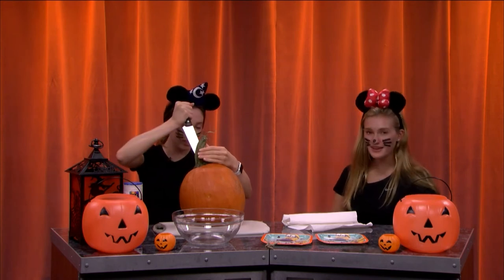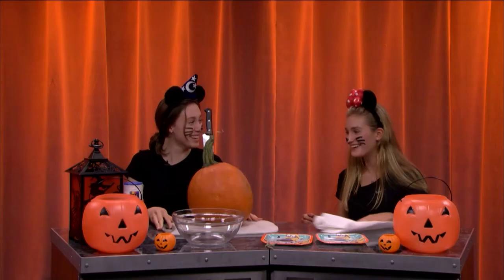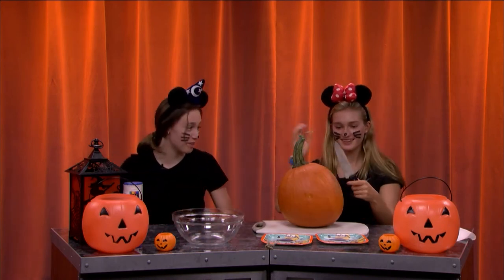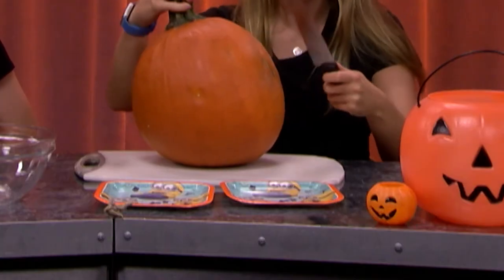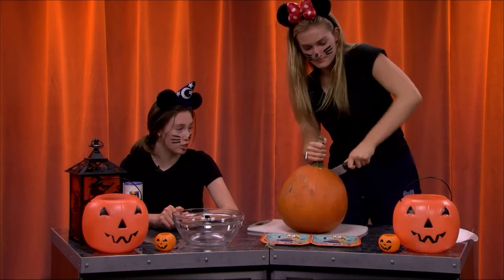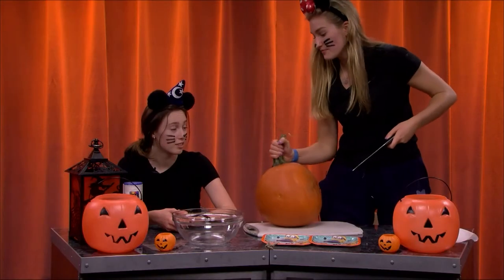So while Linnea carves this pumpkin and gets it open — we don't know how long it will take since she's cutting it. Don't worry folks, it won't be long at all. I want to be a little scared for my life right now. I don't really know why but the knife is bending. It smells like soil. That, my friend, is the smell of success.